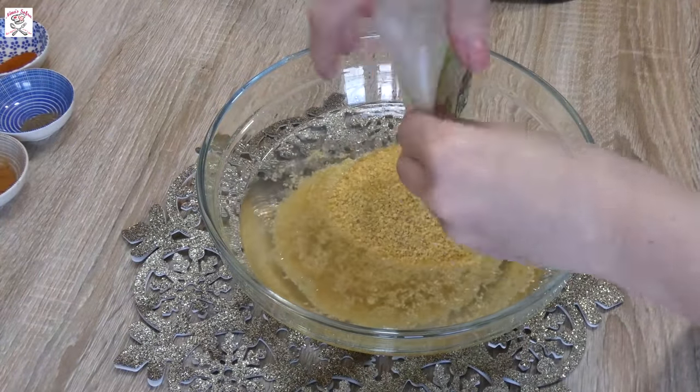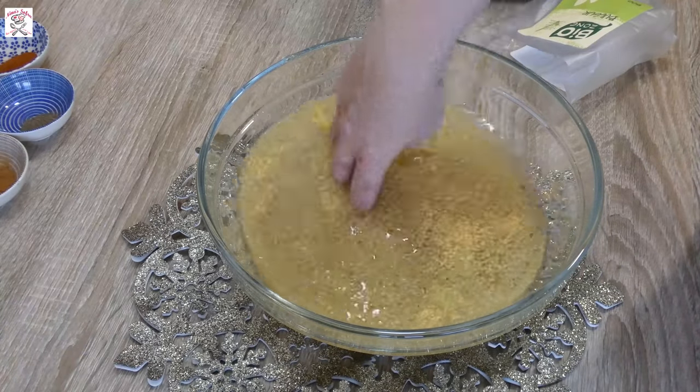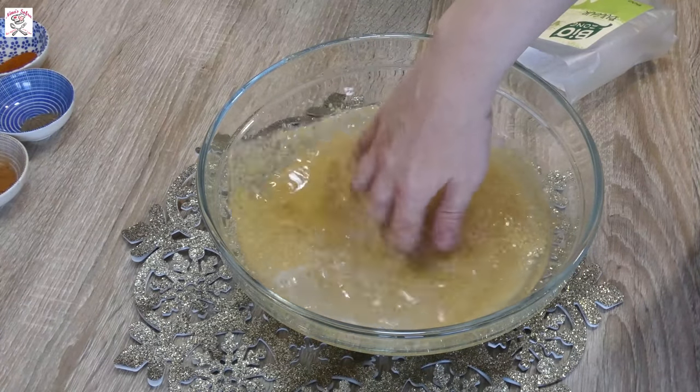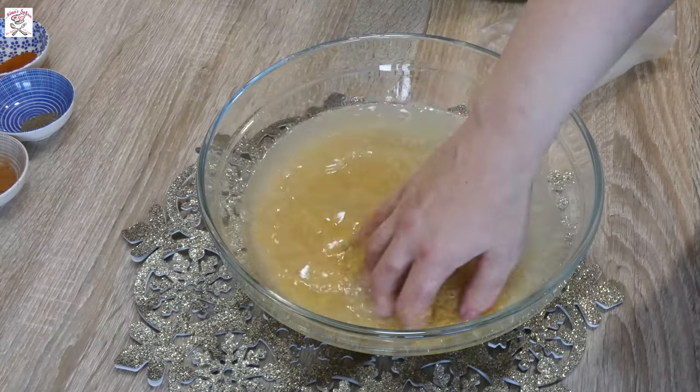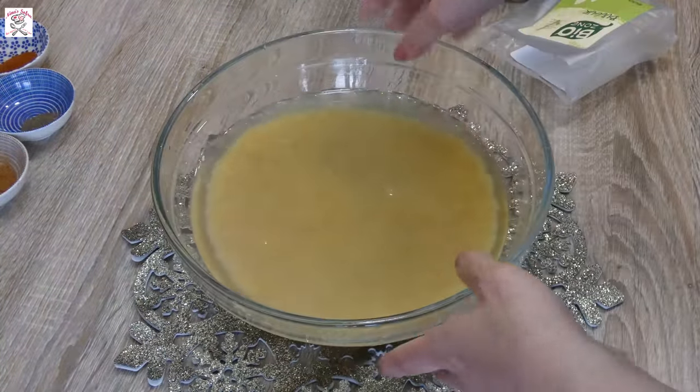First put bulgur in some water and mix it a bit with your hands until the water becomes hazy. Change the water and do it a few times more until the water becomes clean. Then leave the bulgur for 20 to 30 minutes to soak.